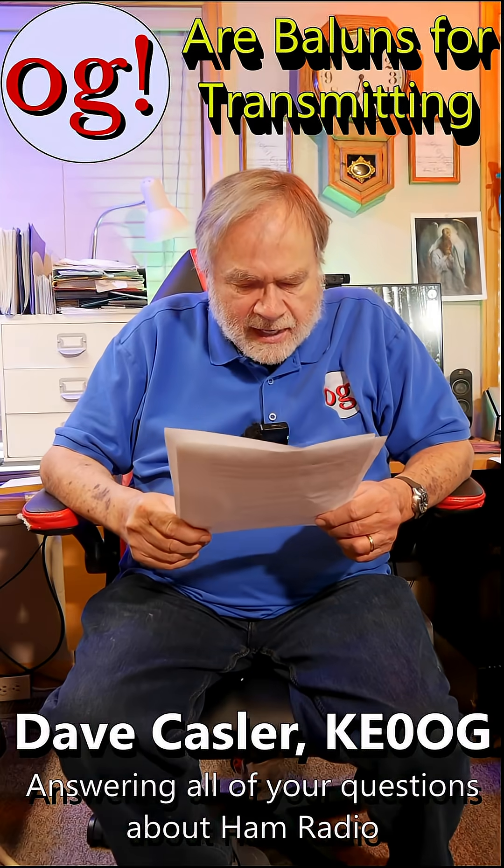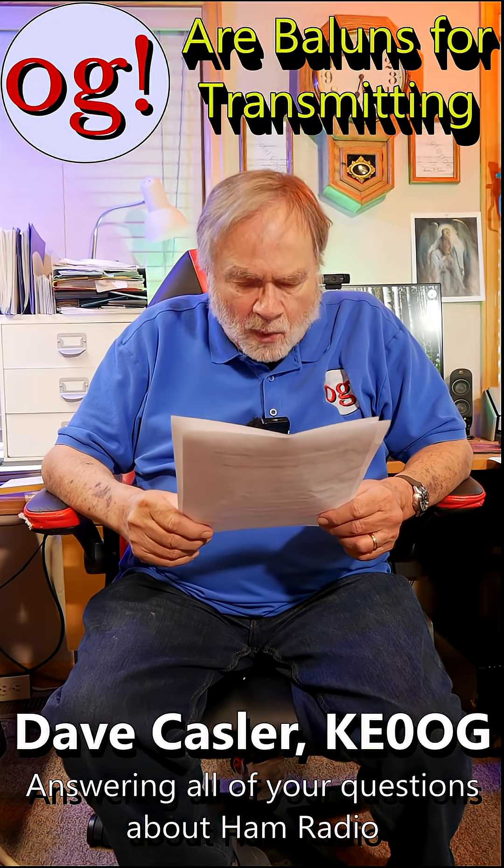You say balun. Are you having trouble with baluns? This one is from ESWNL1 on 'Do I Need a Balun,' which is Dave number 739. He says: I suppose a balun is important even when receiving.